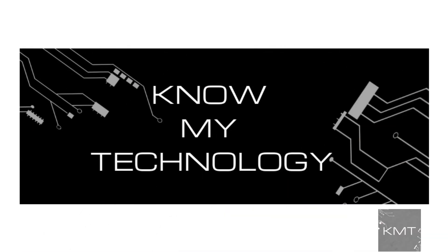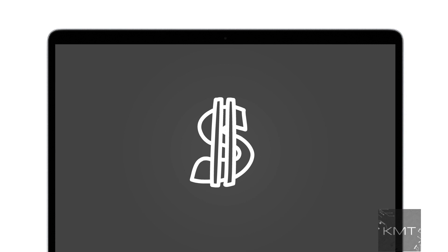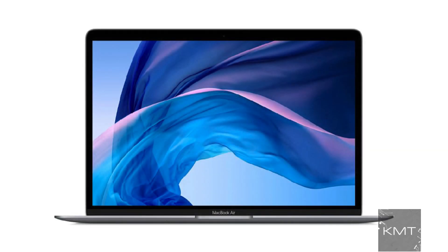Hello all and welcome to KMT. Are you experiencing a black screen on your MacBook Pro? Are you thinking it might be a pricey repair? Don't worry, in this video we discuss how to fix a black screen on your MacBook Pro and have it working like new again.